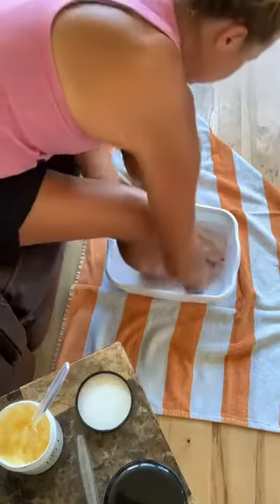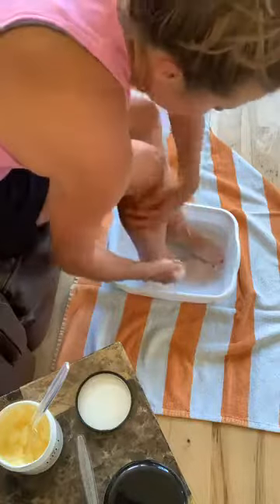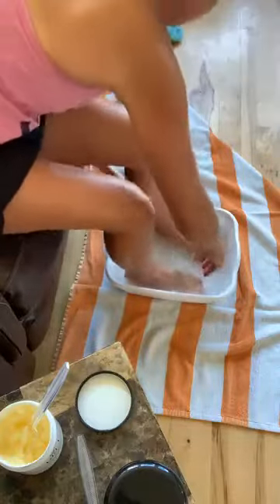Then I'm just rinsing it off. It feels like a baby's butt — I am not joking, this is awesome stuff.